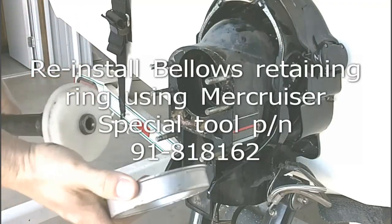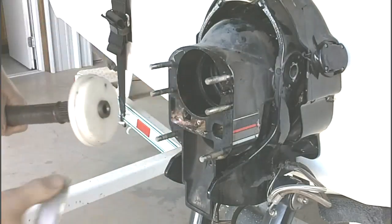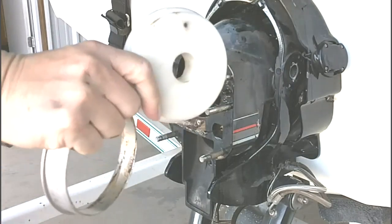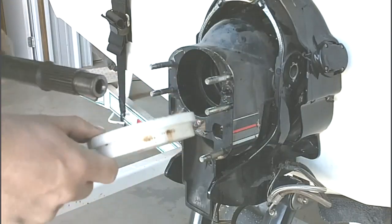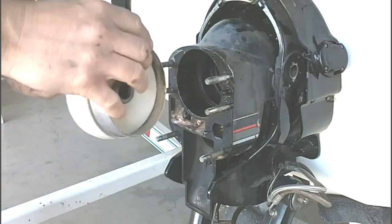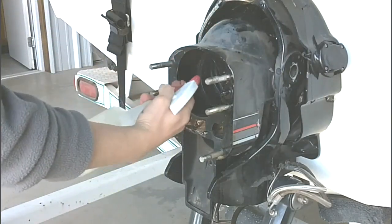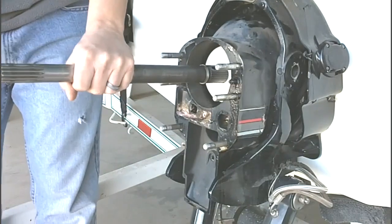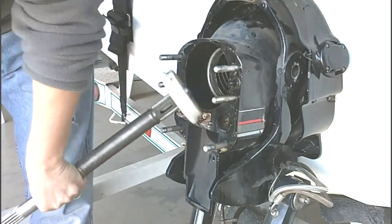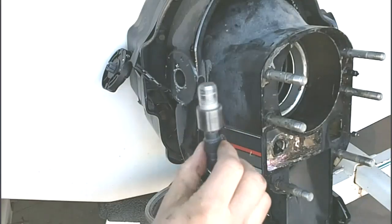Now we're going to reinstall the sleeve back onto the upper bellows using driver number 81-8162, and we're going to be using soapy water on the bellows as we install driver number 81-63. We will now reinstall the hinge pins.